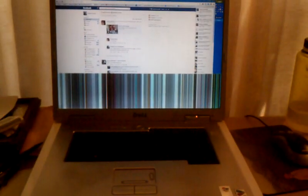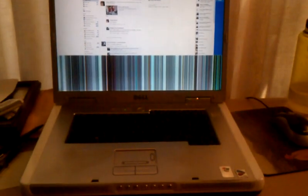This is my 8-year-old Dell laptop computer. It's worked great for me — built lots of websites. But as you can see, it's having an issue with the screen.